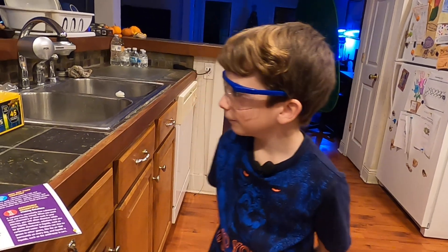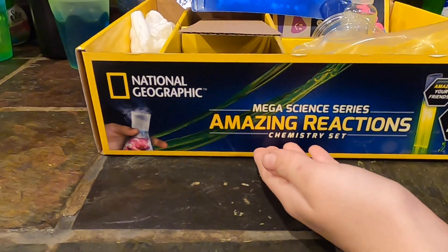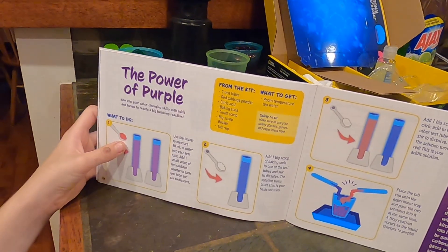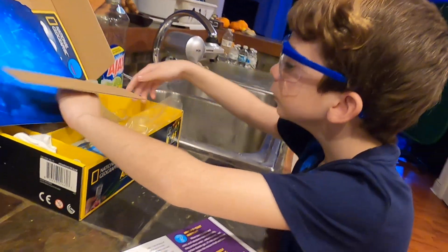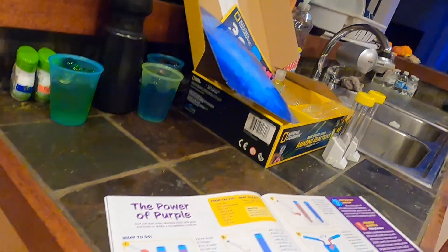Hey guys, today we are doing one of the Mega Science Theories Amazing Reactions chemistry set. We are doing an experiment called the Power of Purple. We need two test tubes and red cabbage powder.